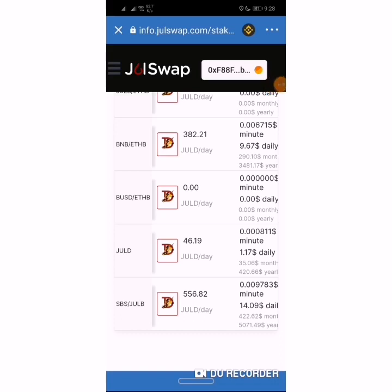To stake in the JULB pool, you need to hold JULB tokens in your Trust Wallet. You can buy them on JuiceSwap DEX — I'm going to make a video to go through that too. You can check the top card of the video.